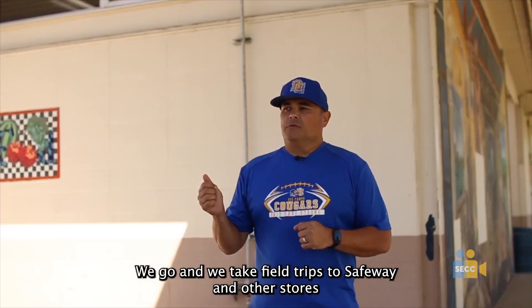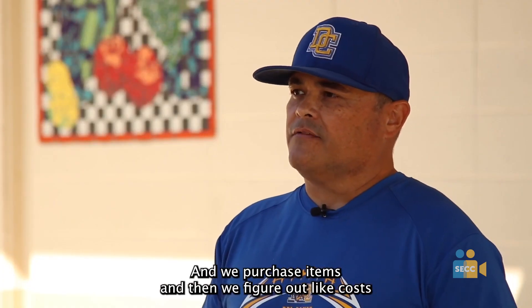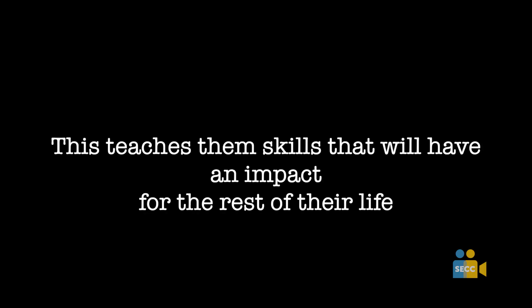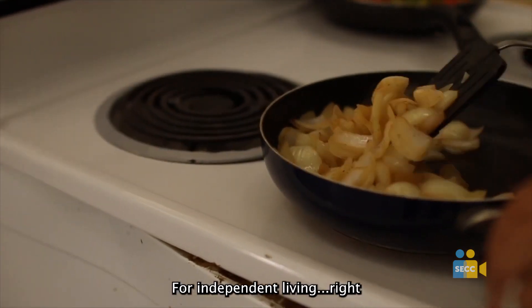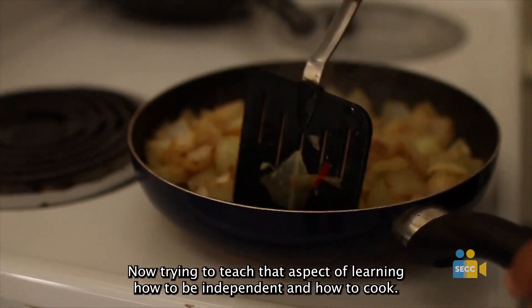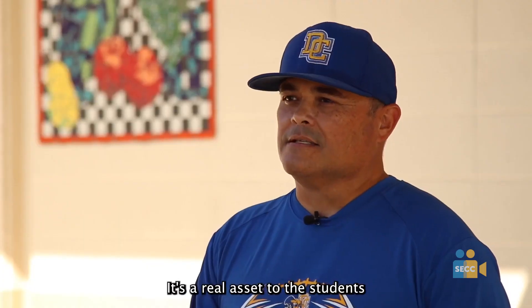We go and we take field trips to Safeway and other stores and we purchase items. I have them figure out costs on items. They're learning these skills for independent living. Trying to teach that aspect of learning how to be independent and how to cook is a real asset to these students.